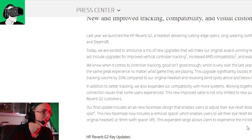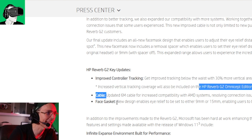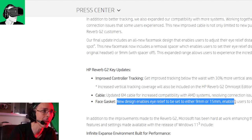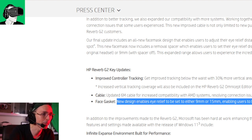From the official HP press release: new improved controller tracking — 30% more vertical area coverage. Cable extended to six meters. New face gasket design enables eye relief to be set at either 9mm or 15mm, enabling users to better dial into the visual sweet spot. Basically, when you put the VR headset on, the center is very clear but the sides can get a little blurry. So perhaps they're trying to make more sweet spot available for people who have different eye geometry or eyesight, to make sure everyone gets a much better experience.